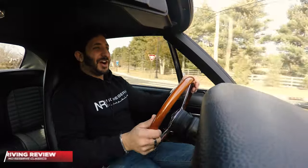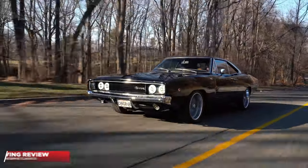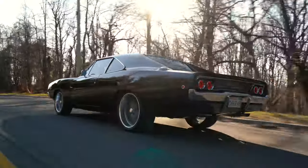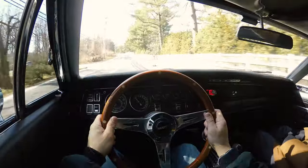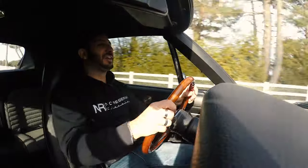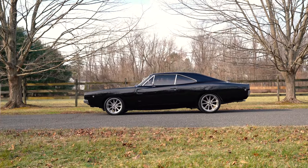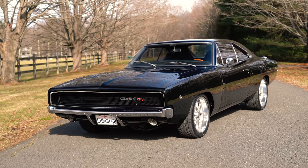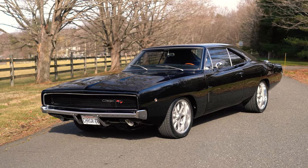Alright guys, here we are in this '68 Charger, and I will tell you — if this car doesn't bring a smile to your face, I don't know what will. With its super iconic background, the '68 Charger has been in Bullitt, Fast and Furious, and a number of other movies and TV shows. From the exterior, you have that beautiful black, gorgeous mirror-reflective paint with awesome chrome accents, through to this beautifully restored interior with some aftermarket components.